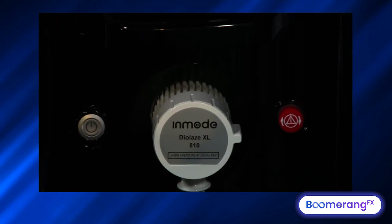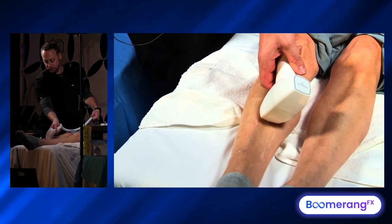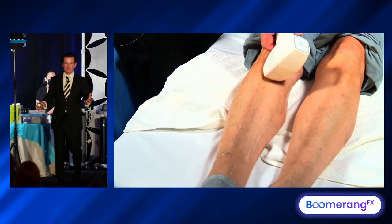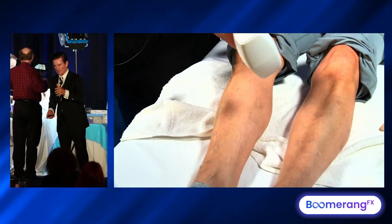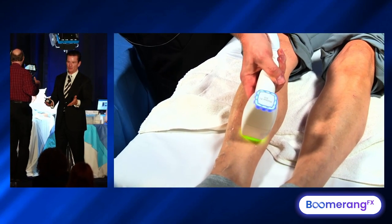We look at the front of our screen — we've got all our revenue streams again. At one pulse per second, you can do lower legs in about 15 minutes. So I typically want to go higher fluence and short pulse duration and one pulse per second. 25 millijoules per centimeter squared is high enough, but I'm still a fan of 30/30.